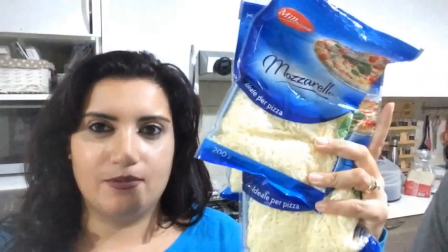Se hai visto già i video passati lo sai già, se stai arrivando adesso lo stai scoprendo. Noi utilizziamo questa mozzarella per fare sia le piadine che le pizze. Quando ci annoiamo di tagliare la provola, c'è sempre questa, quindi compriamo questa. Anche se costa un po' di più, però ci piace anche il gusto, quindi va bene così.